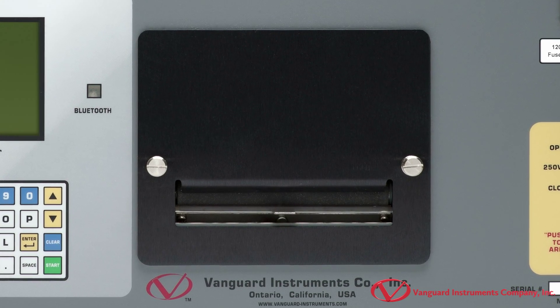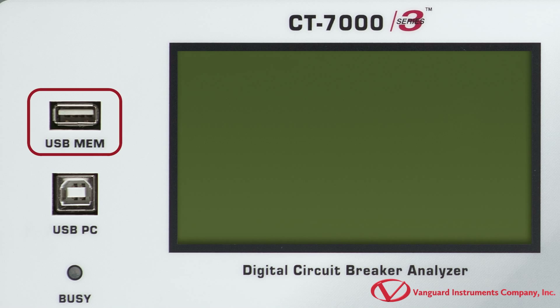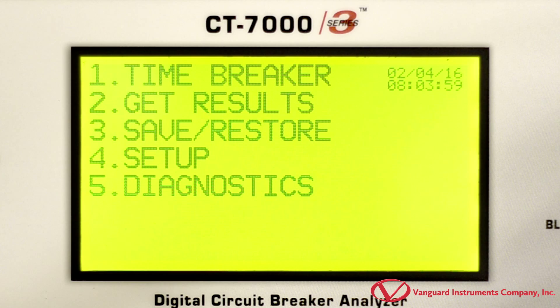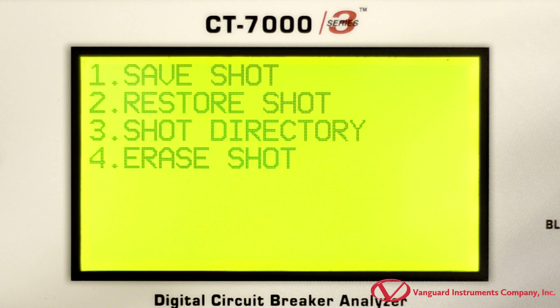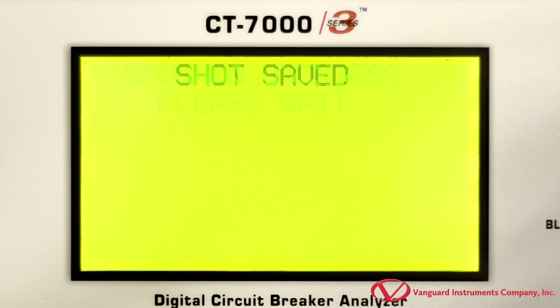It can also be computer controlled via USB or an optional Bluetooth interface. The unit also has a USB flash drive interface that can be used to conveniently transfer test records and test plans. If you don't have a flash drive handy, it can also store up to 200 test records and 100 test plans internally, which you can later transfer to a computer or a flash drive.